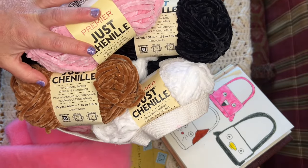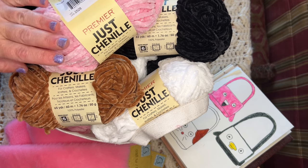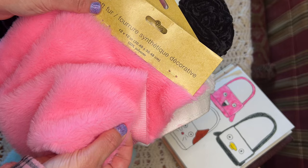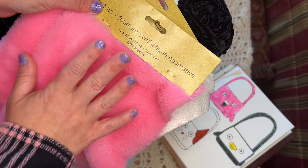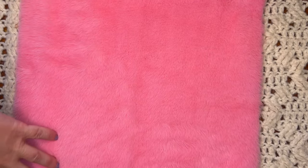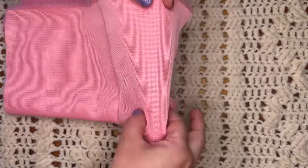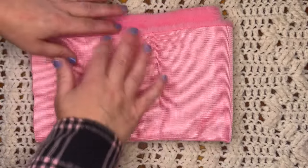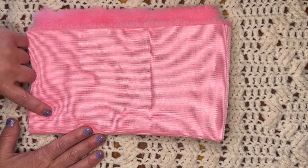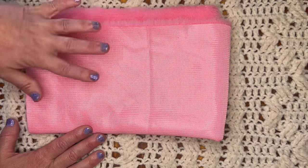Here are all the supplies I'm going to need. I have Premier Just Chenille yarn, which you can get at Dollar Tree, and I also found these little faux fur material squares from the dollar store that I'm going to use to line the bag. Essentially, I'll take the fabric square, fold it in half, and the bag will be about that size — not too big, but these are for kids so I think it's a nice little size.